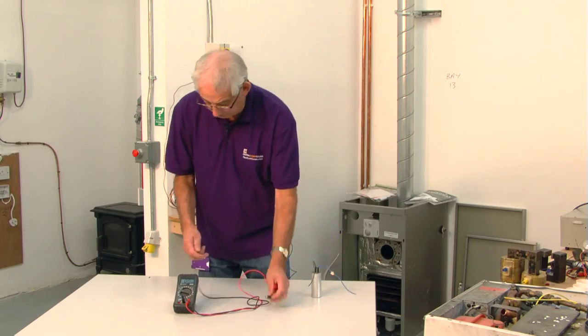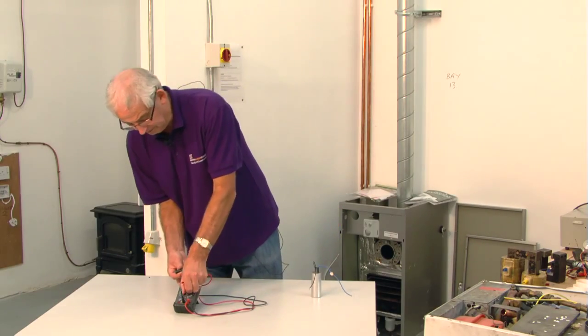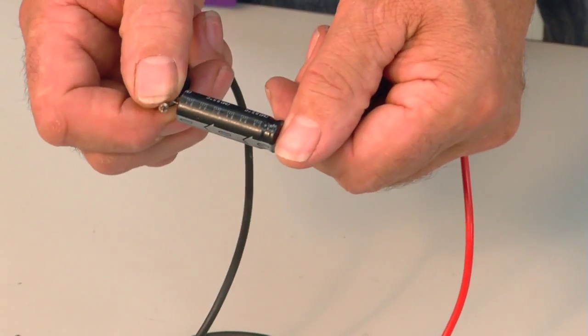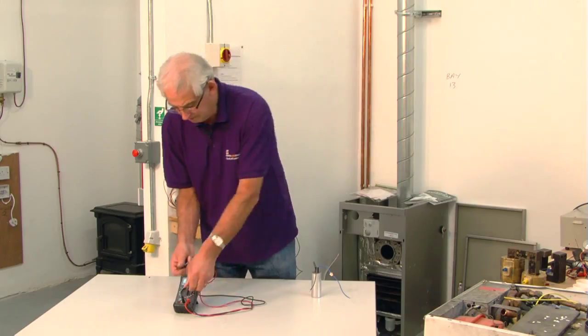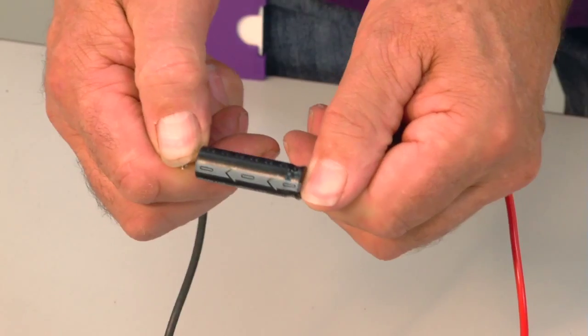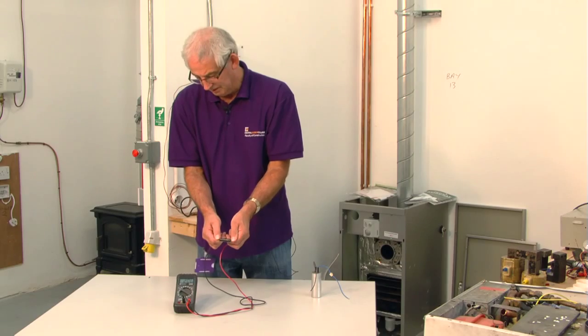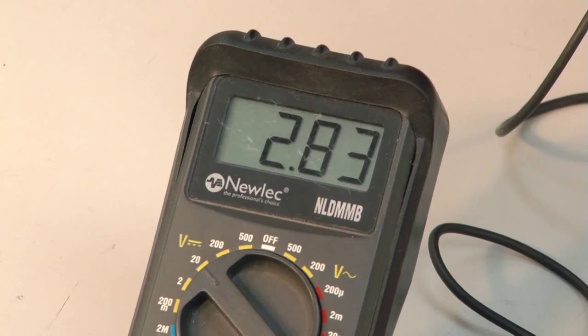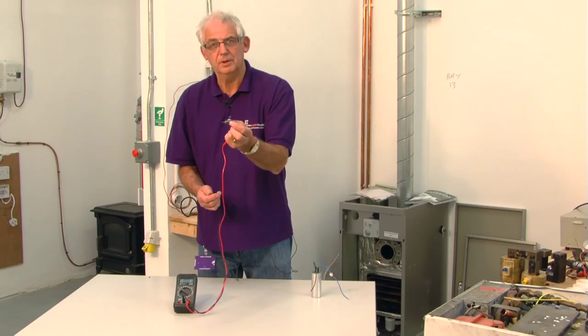We can do the same process on a smaller capacitor — turn it to ohms, turn it back to volts, and again it's registering the voltage, gradually discharging through the multimeter. Again, this capacitor would work perfectly well.